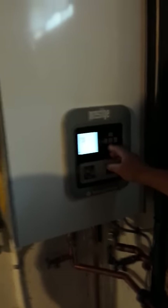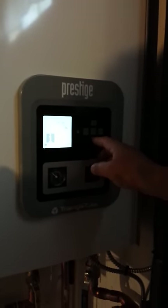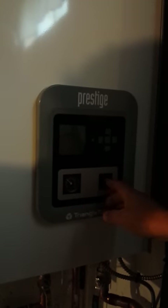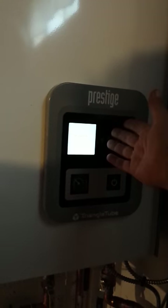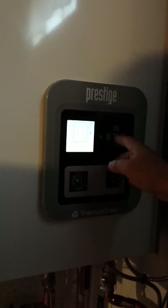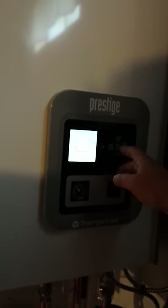If you press OK, which is the center button, it brings up the easy setup point. This is your main power button — if you push that, it turns everything off. So if there was no screen and you pushed OK and nothing happened, you'd have to push the power button to turn it on. It comes up, shows the boiler information, and then when you push OK, it comes up with this screen.